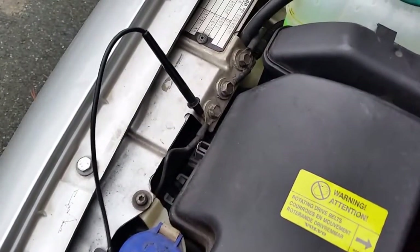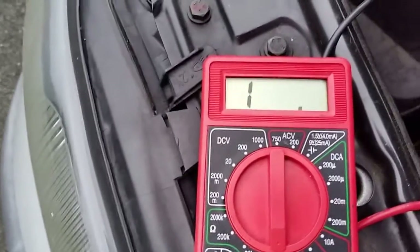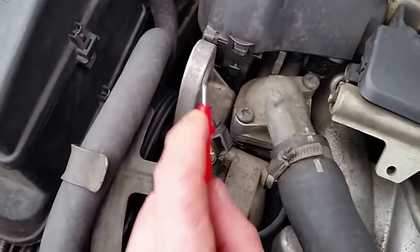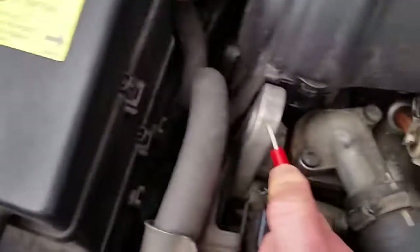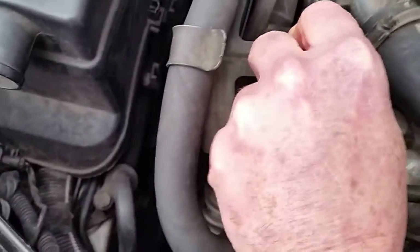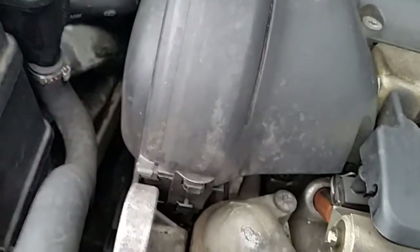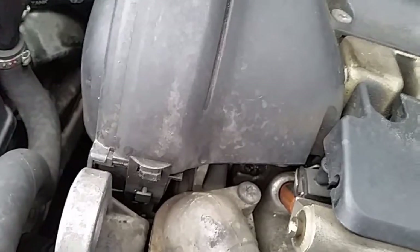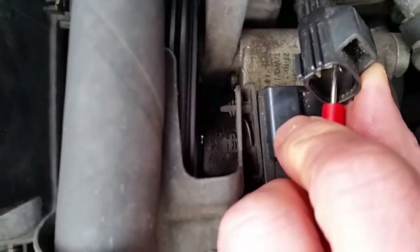I've set my negative lead on the multimeter and wedged it in to touch ground — showing infinity resistance right now. I touch the lead and see that it goes to 4.4 ohms. Now touching that pin on the right, making sure it's tight on there — 4.5 ohms. So that pin on the right is connected to ground.